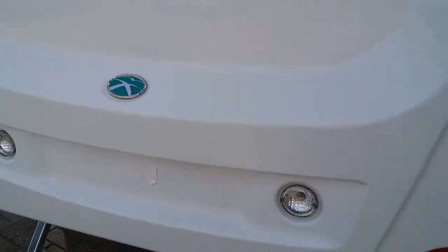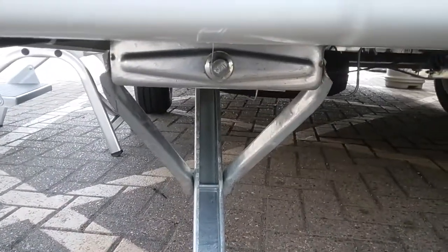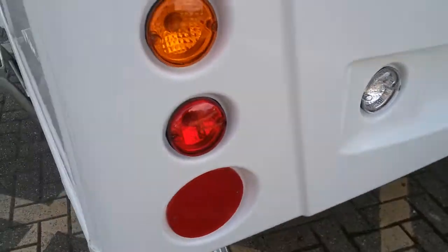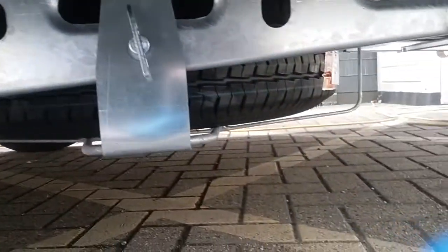As we come round to the rear, you will then see the winding point for the rear corner steadies. We have the weight plate just located here — on that you will also find the wheel sizes, tyre pressures, and the wheel nut torque settings. Directly underneath you will find the spare wheel.